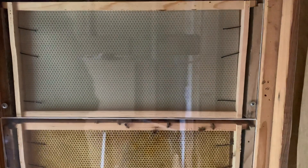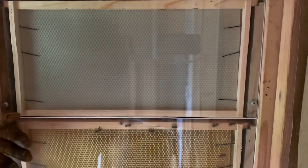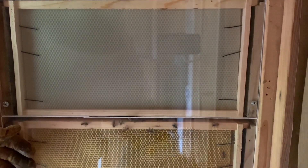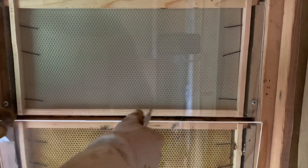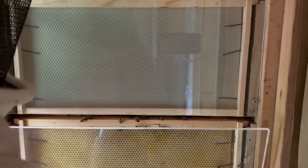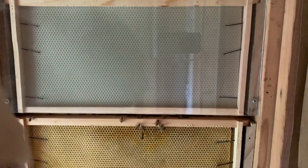Welcome back beekeepers. I need to do a quick inspection on this panel, this frame here. Also I need to move it down because it's not sitting right in the groove - it's a little lifted and I need to fix that. But I'm going to do a quick inspection while I'm here to see what's going on.